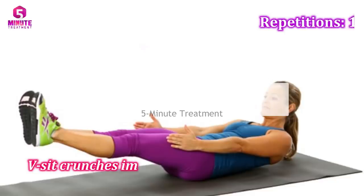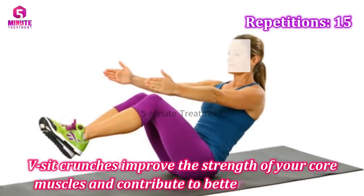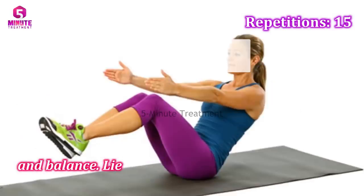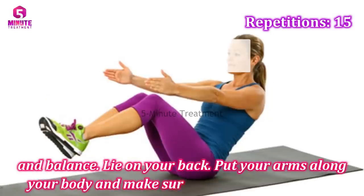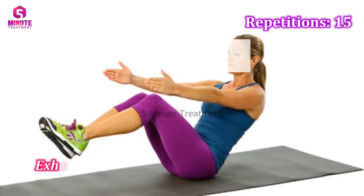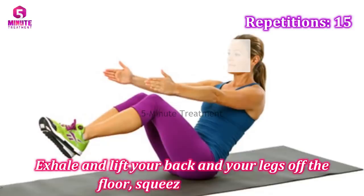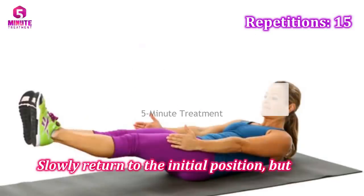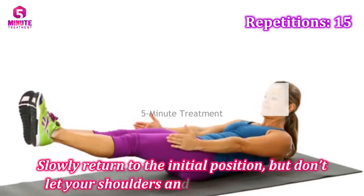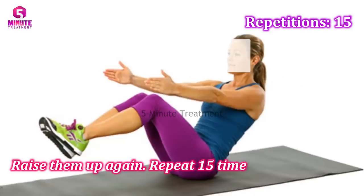Number two: V-seat crunches. V-seat crunches improve the strength of your core muscles and contribute to better coordination and balance. Lie on your back, put your arms along your body, and make sure your legs are straight. Exhale and lift your back and legs off the floor, squeezing your abs. Slowly return to the initial position but don't let your shoulders and legs touch the floor. Raise them up again and repeat 15 times.